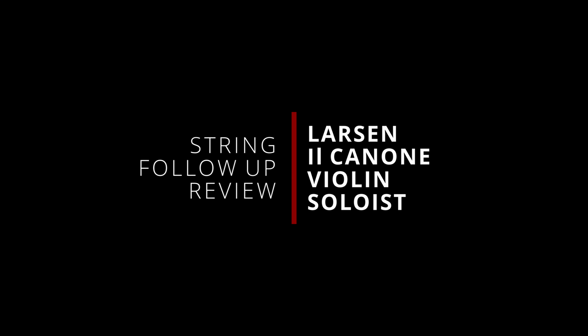Alright, so it's time for an update. This vlog is an update on the review we did on our strings. Thank you again to Stringer PH for sponsoring us with the Il Canone Violin Soloist. So this is technically just a follow-up for my first impressions review. If you've seen that video, we talked about how these strings were performing in the first few minutes — those were just first impressions.